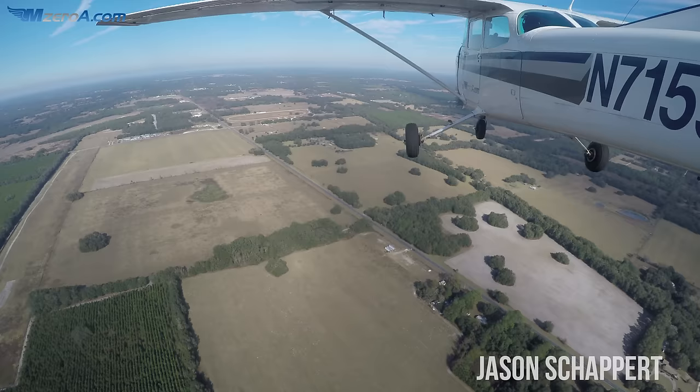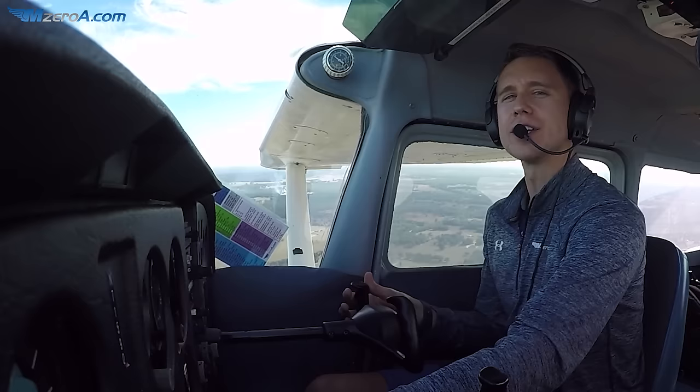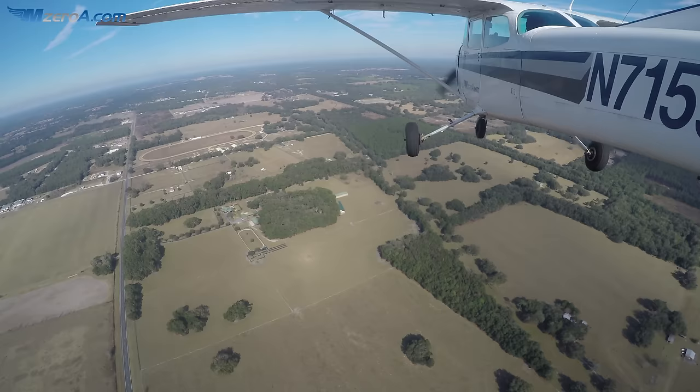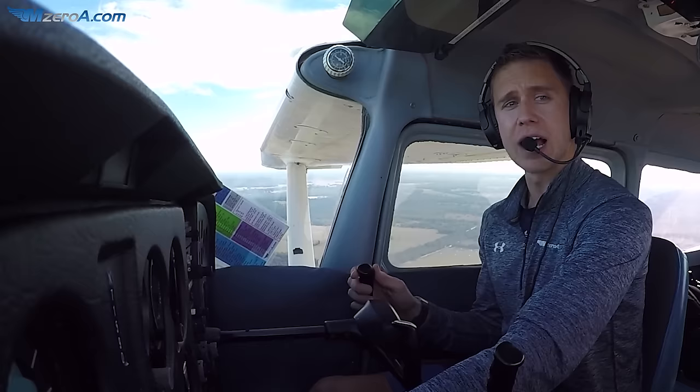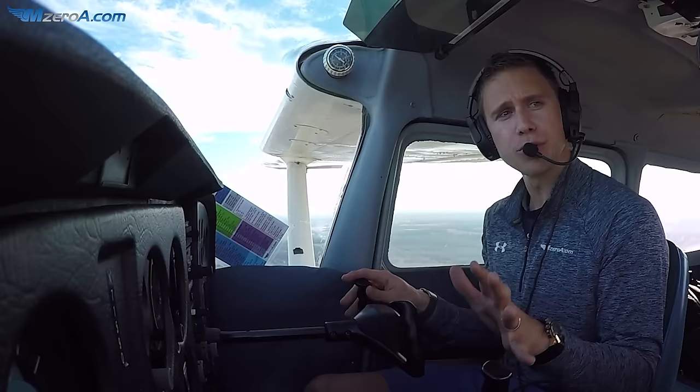If you ever find the runway sneaking up on you too quick and you feel like you hit the ground way too soon, chances are you're not taking your eyes down the runway soon enough. Slow flight down the runway would help that. If you find yourself struggling to land on centerline, learning how to control the airplane in slow flight, especially down the runway, can help greatly with that, and I'm going to talk you through that here in just a bit.